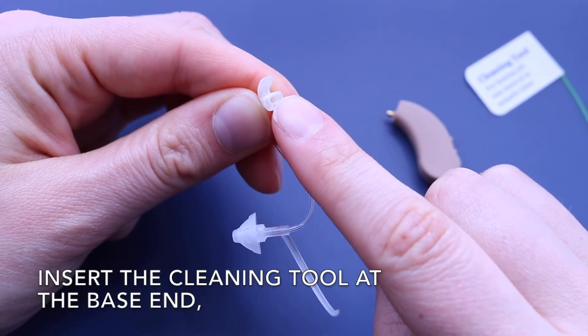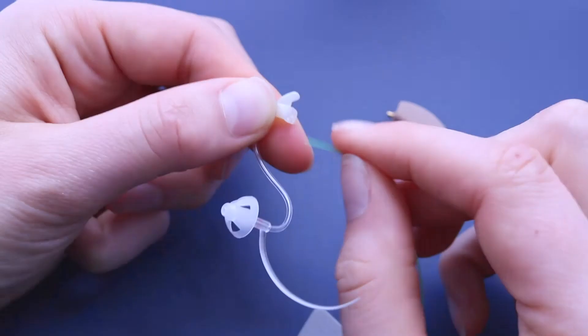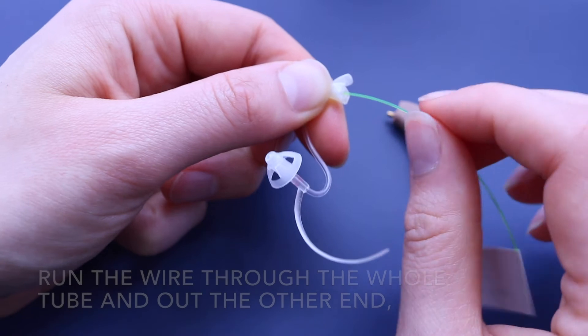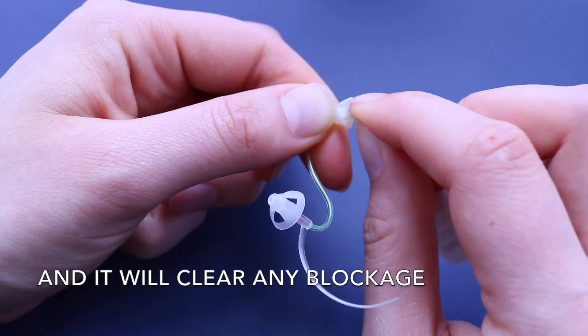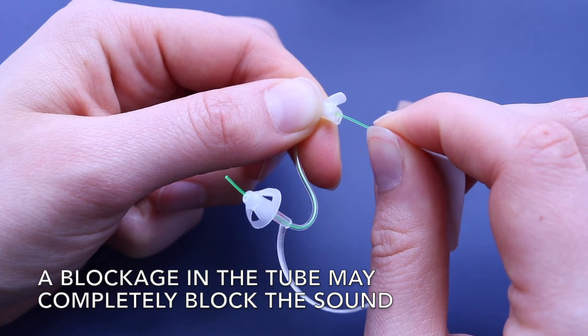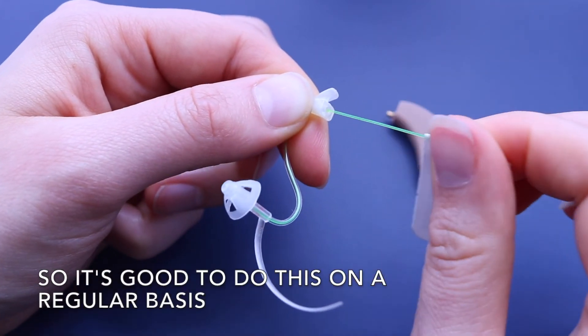Insert the cleaning tool at the base end so it comes out the ear tip end. Run the wire through the whole tube and out the other end, and it will clear any blockage. A blockage in the tube may completely block the sound, so it's good to do this on a regular basis.